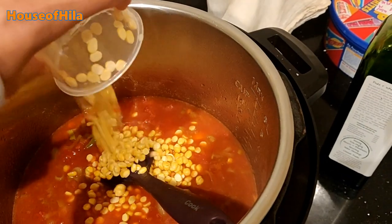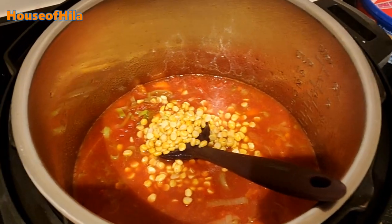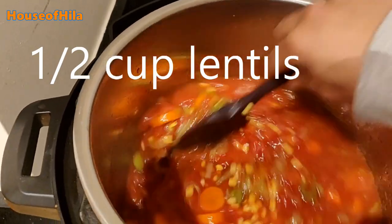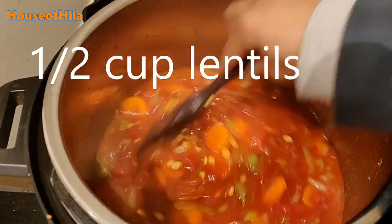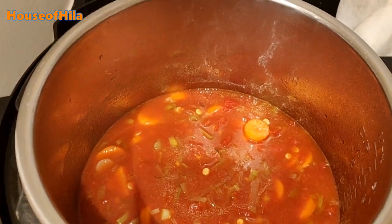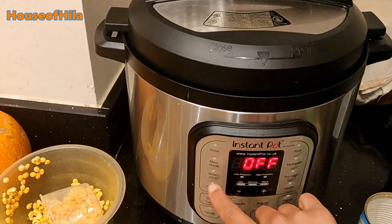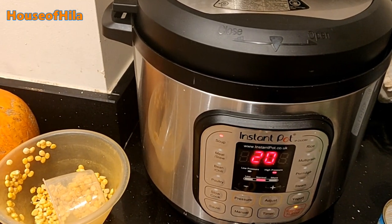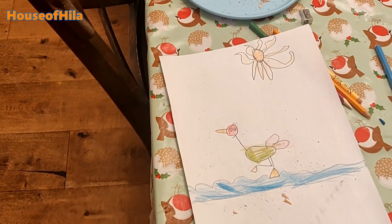And half a cup of lentils — then you just mix that in. Got the lid on and just going to put it onto soup, and that will start and go.